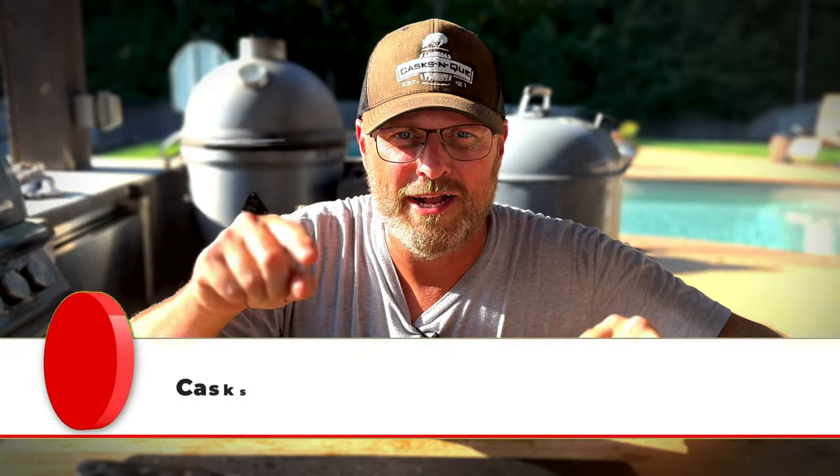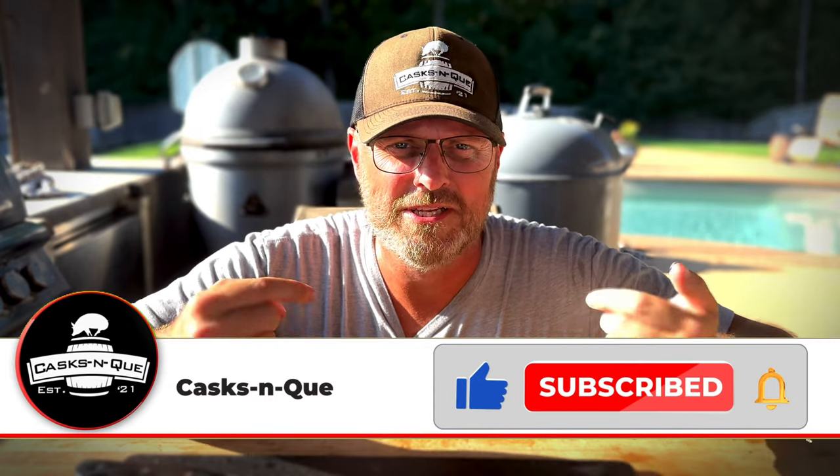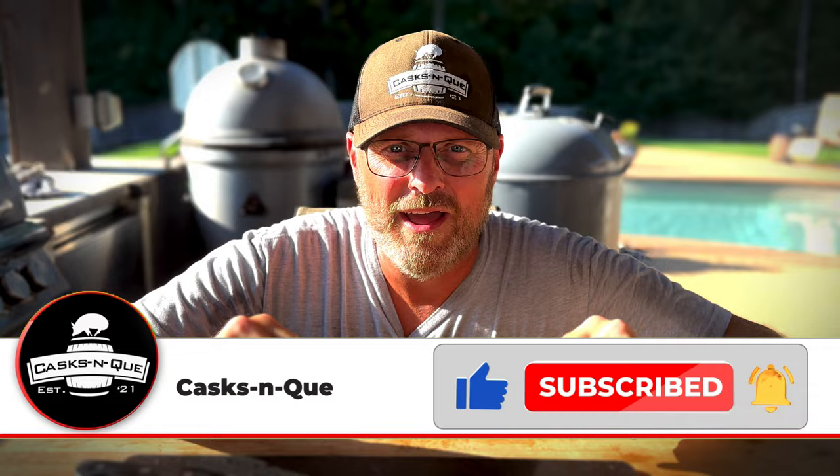There's nothing to this cook — these beef back ribs are a hit. You got to give them a try. You see them sitting in the grocery store, don't come home and grill them — put them on the smoker and follow this video. Do everything that I did and it's going to be wonderful, I promise. Go ahead and like, subscribe, and smash that bell — it's going to let you know when I upload new content and it helps us out a lot. We certainly appreciate it. Thanks for stopping by Cask and Q. We'll see you next time.